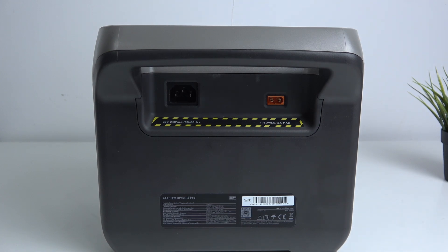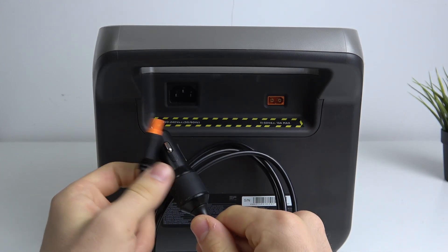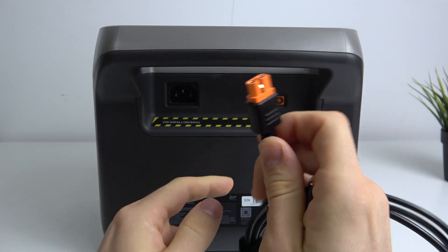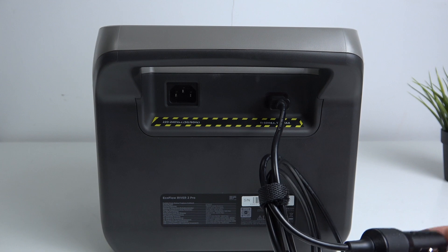The second way is the slowest way to charge the device, using only 13 amps. To use it, you'll need a specific cable. On one side, you connect it in your car, and on the other side, you connect it to your EcoFlow River Pro. This way you can charge your device while you're driving.